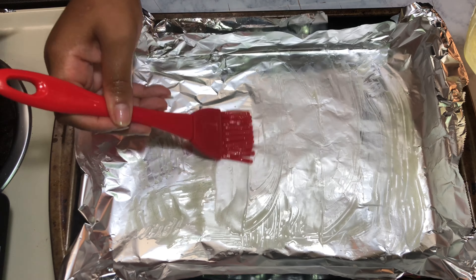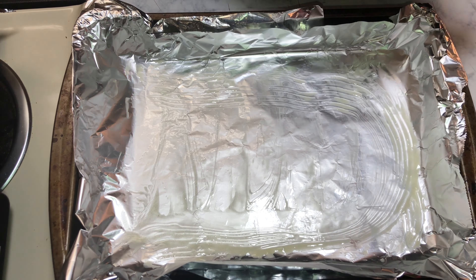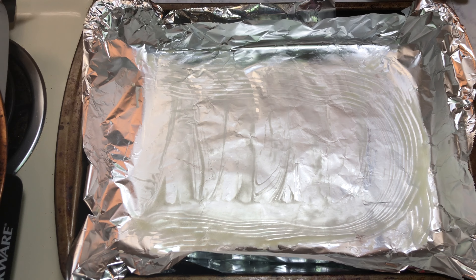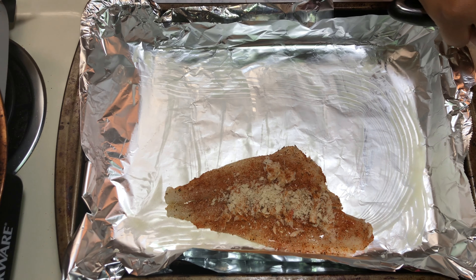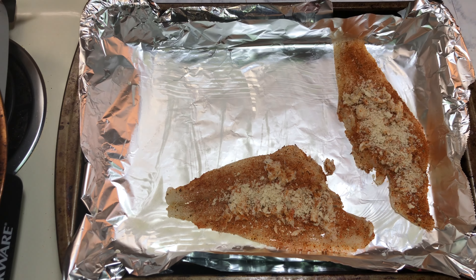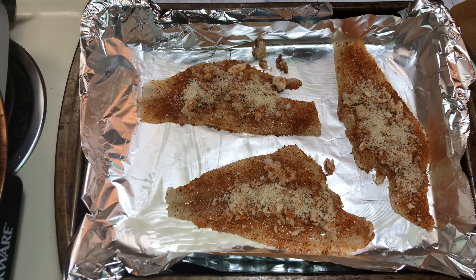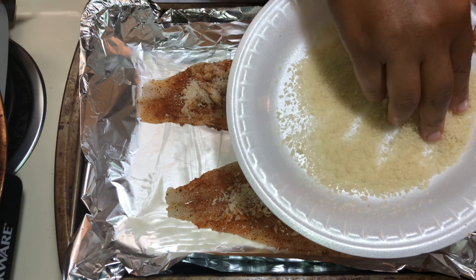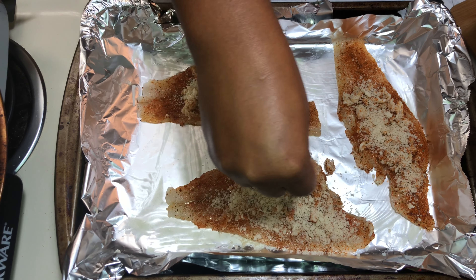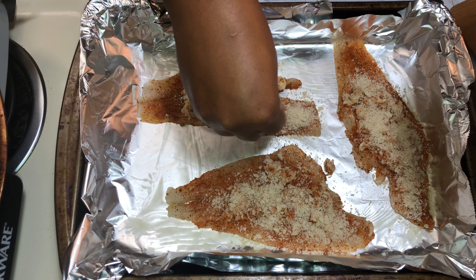It's starting to get a little cold here and the holidays are just around the corner — let me know in the comments if you're ready for the holidays and what you've got planned. Now we're going to take our fish and gently place it onto the foil, leaving some space in between — you don't want your fish cooking on top of each other. Then we're going to take the rest of those breadcrumbs and cover the entire fish with them, not leaving any spaces.